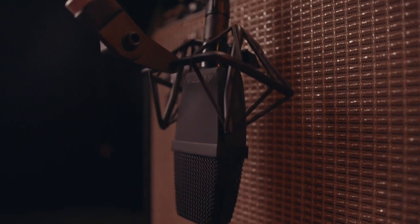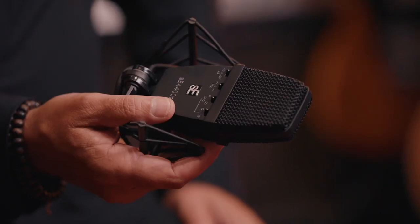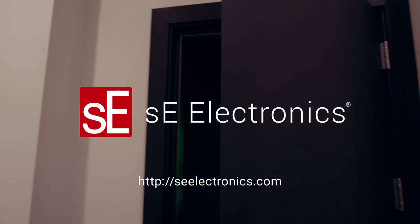It has the same functionality. I love the shock mount because it gives you the ability to position it in different ways. We used it on vocals the other day, we've used it on guitars, acoustic guitars, we've used it as overheads for strings, electric guitar amps — so it's impressive in its sonic qualities.